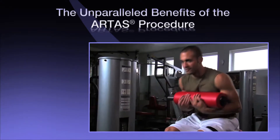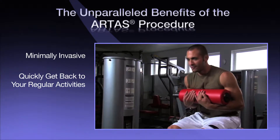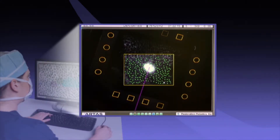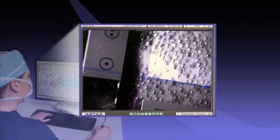The advanced digital technology and precision robotics behind the ARTAS system help deliver a revolutionary hair restoration procedure that is minimally invasive, allows you to quickly get back to your active lifestyle, and delivers consistent, healthy, and natural results. The ARTAS system empowers doctors to digitally identify and track each follicular unit with pinpoint accuracy, calculating parameters such as hair angle, distribution, and density to successfully harvest healthy follicular units for implantation.